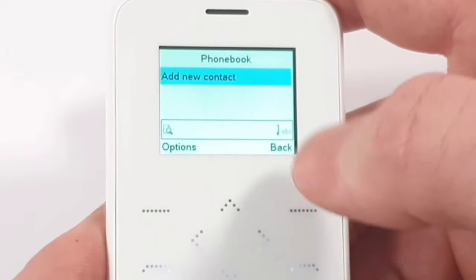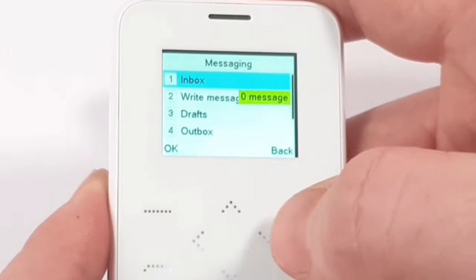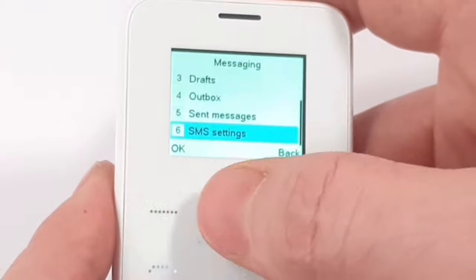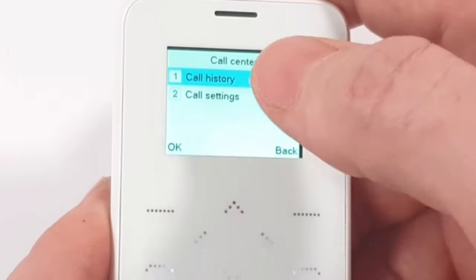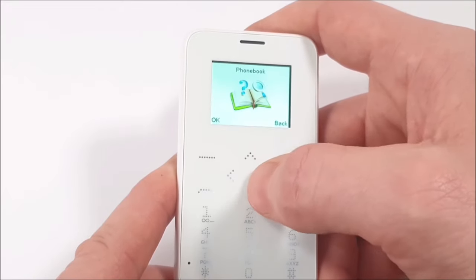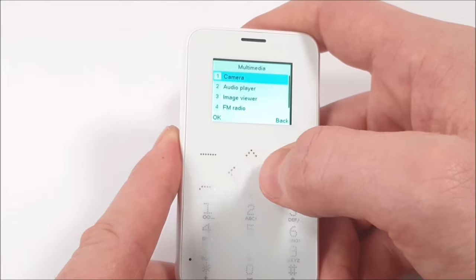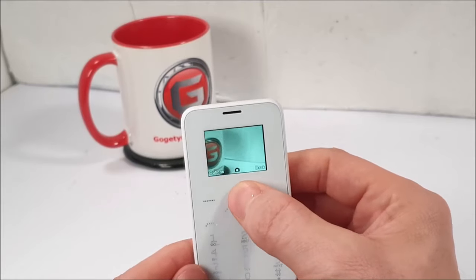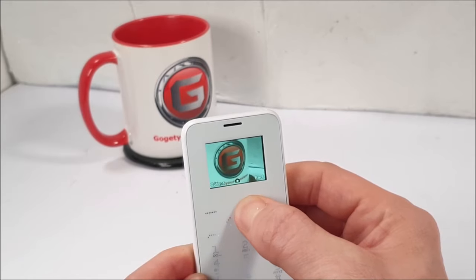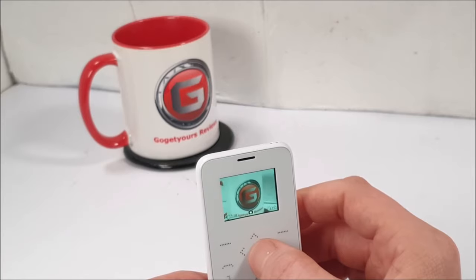In the menu you've got a phone book to store numbers, messaging with inbox, outbox, drafts, and SMS settings, and a call center with call history and call settings. There are touch tones on this phone. Under multimedia we have a camera — let's take a picture. It's got zoom, and there's a selection button in the middle.